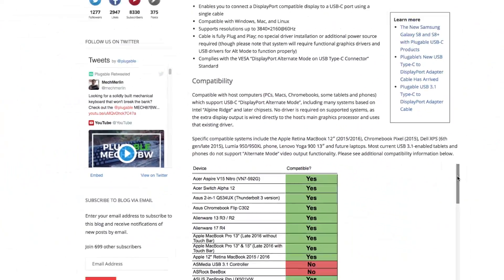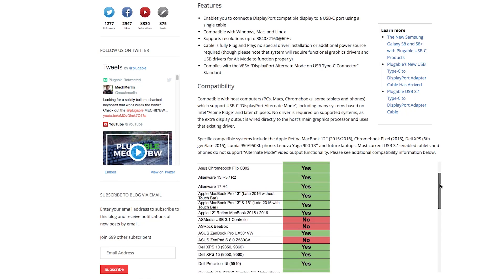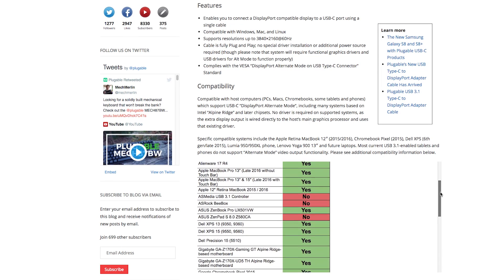As always, we encourage you to check the Compatibility section of our product listing for the most up-to-date compatibility information for this product.